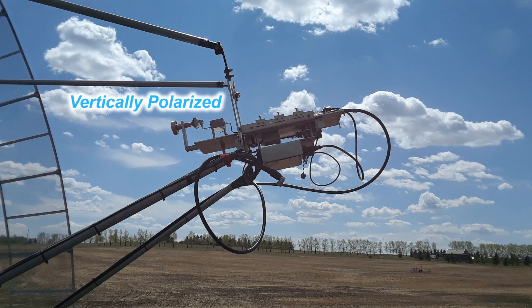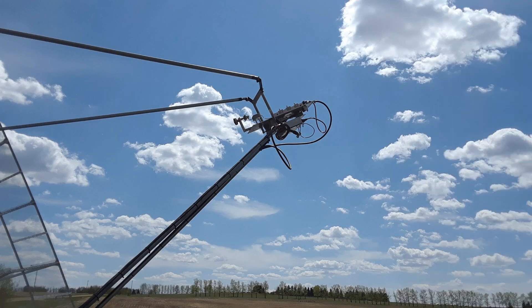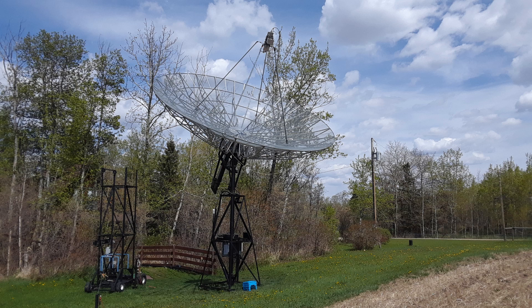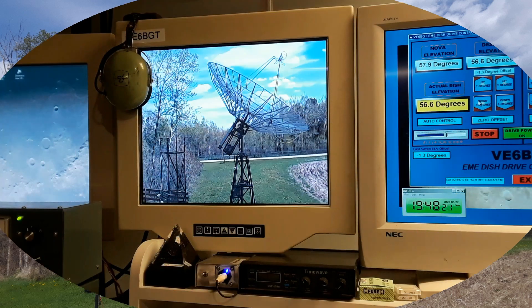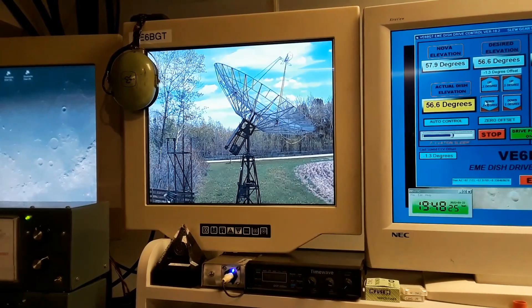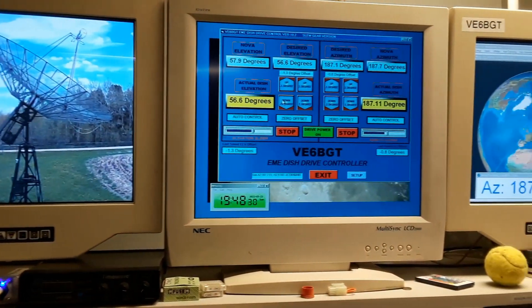The little 10 gigahertz horn looks kind of comical amongst all the dish hardware up there compared to all the larger feeds from the lower frequencies. At this particular time and day of the test, the dish is going to be aiming at the sun — about 187 degrees azimuth and 57 degrees elevation, way up there. So we're almost ready to do the test. There's another view of the control system getting ready to peak on the sun.